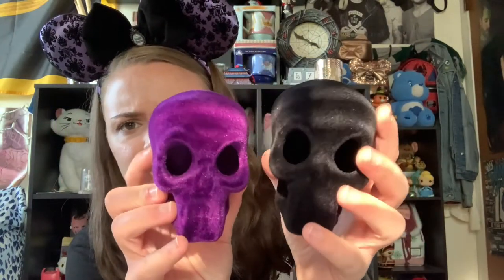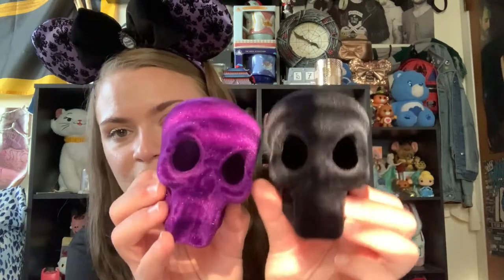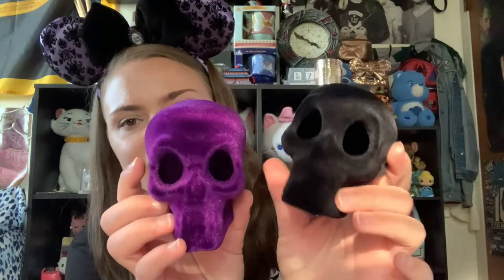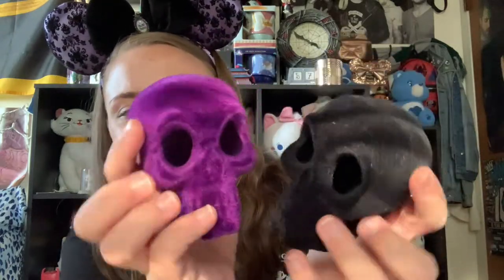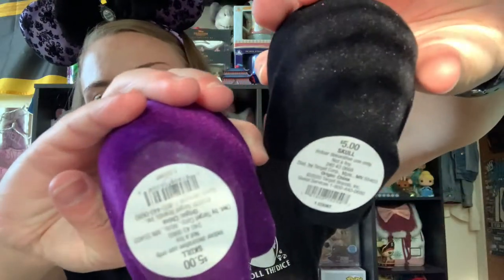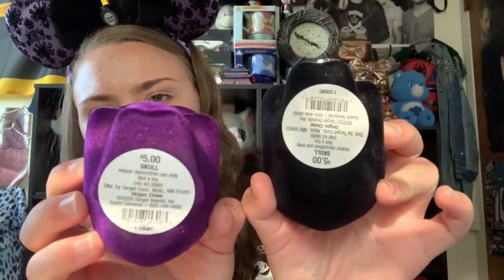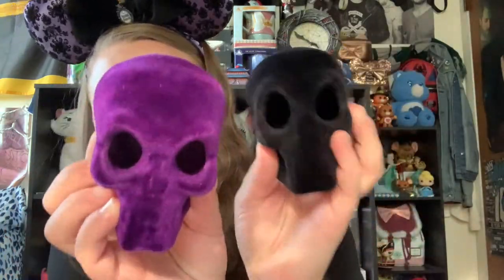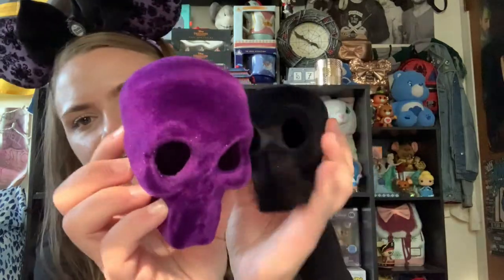Next up, I bought some things at Target — again not Disney or fandom related — but I got these two little adorable skulls. They are velvet, one purple and one black. They kind of remind me of the skeletons from Corpse Bride, which is why I picked them up. They were $5 each.